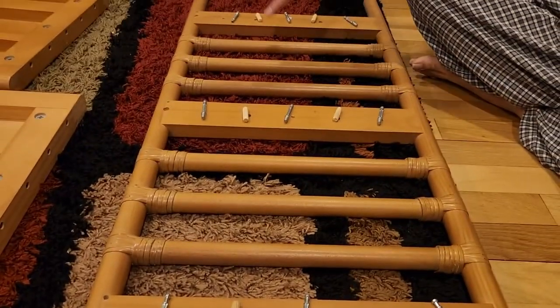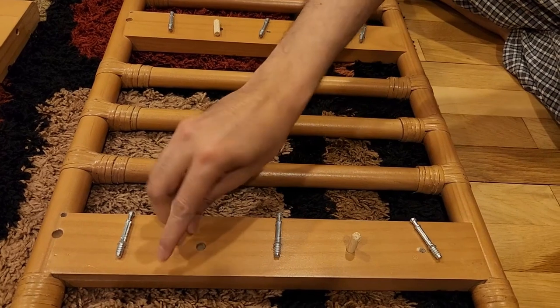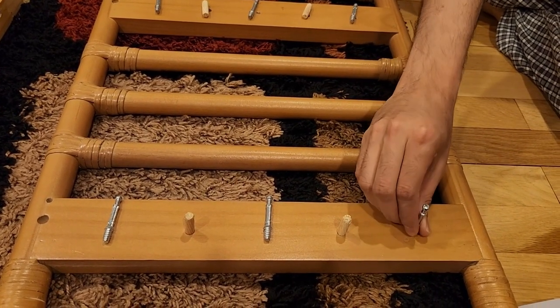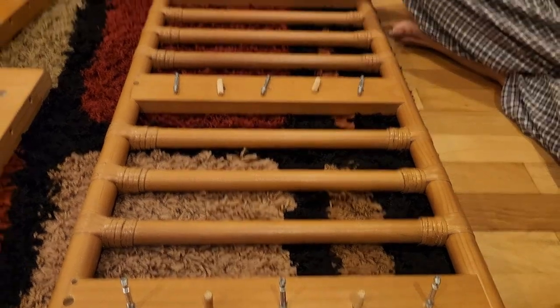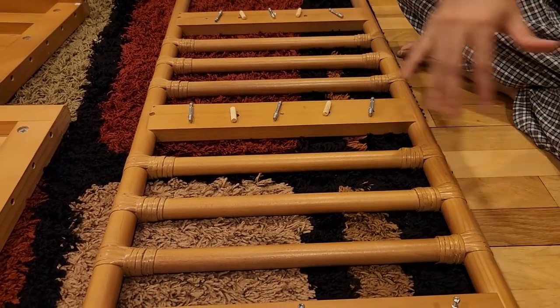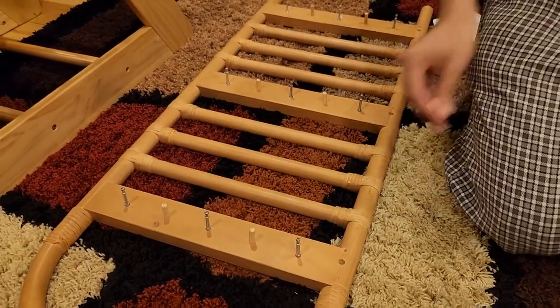Start connecting using a Phillips head screwdriver. Do the same on the other side as well — here, here, and the opposite side — making it look exactly the same.